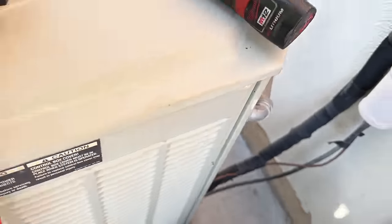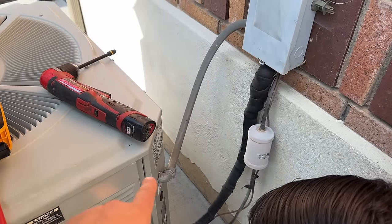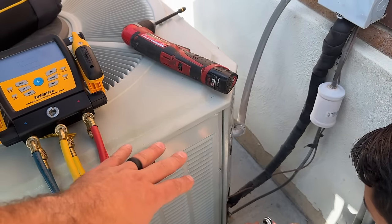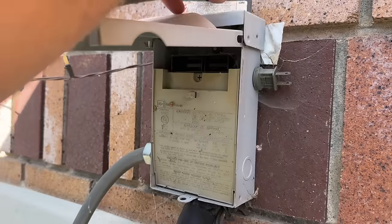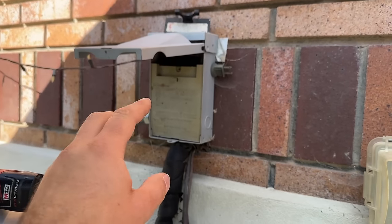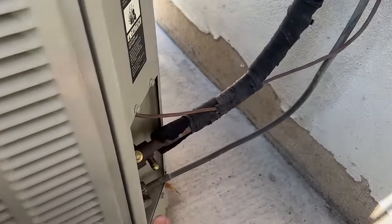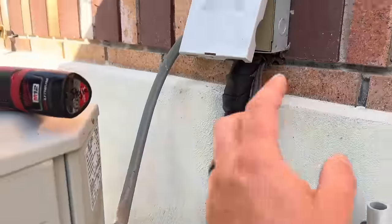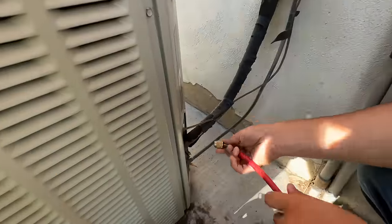As far as pumping down, there are two methods. We can hold the contactor in manually, or what we're going to do is pull the disconnect, turn the thermostat on so it's calling for cooling, then put the disconnect in when we're ready. Once the refrigerant is locked into the condenser, we'll pull that disconnect back out. Next we're going to hook our gauges up.